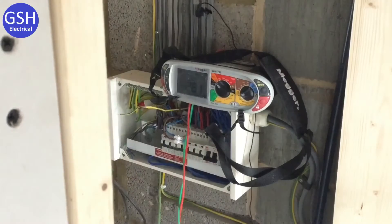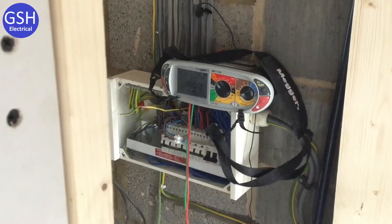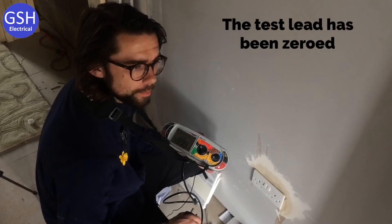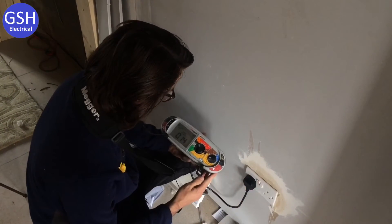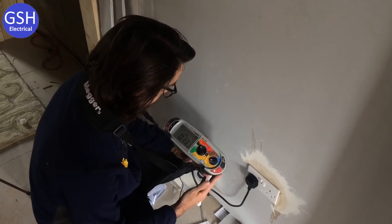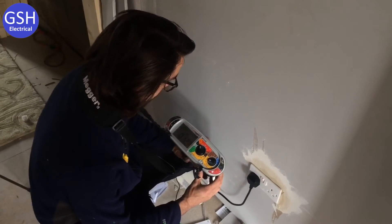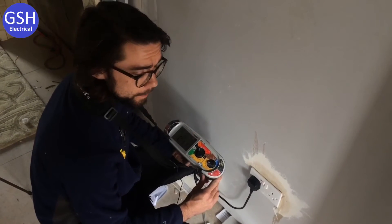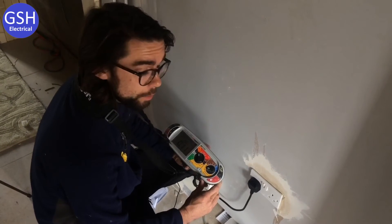At each socket outlet on the ring final circuit, we expect the reading to be within a tolerance of 0.05 either way of the mathematical reading. At the first socket outlet we get 0.12 ohms — absolutely perfect, within the ±0.05 tolerance. We do not record the readings taken at every individual socket outlet on our test paperwork.